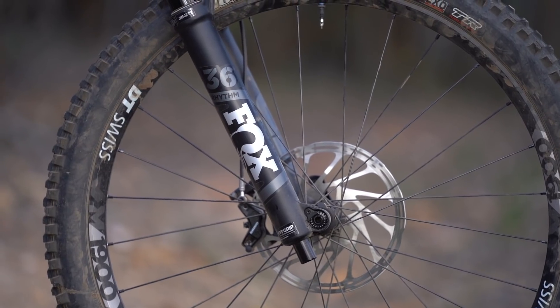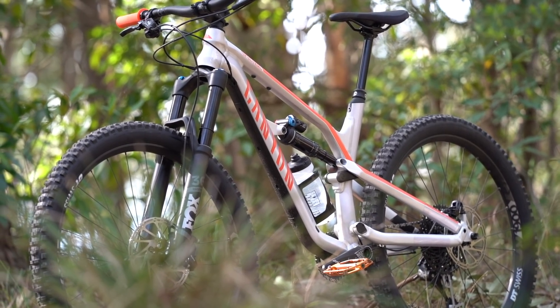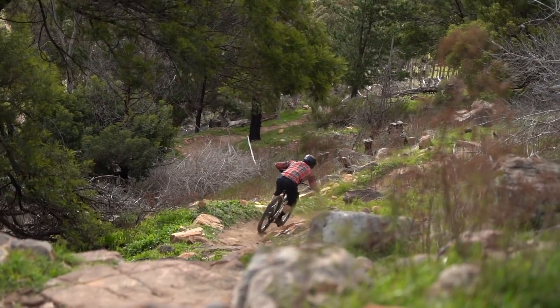So onto the component highs and lows of the Spectral AL 6.0. I mentioned the suspension before — I'm going to mention it again. Under four grand, the fact that you get a Fox 36 and a piggyback DPX2 shock is unreal. It's a real big performance enhancer on this bike, and it gives a load of high-speed control. It means you can ride this bike really hard, really fast.